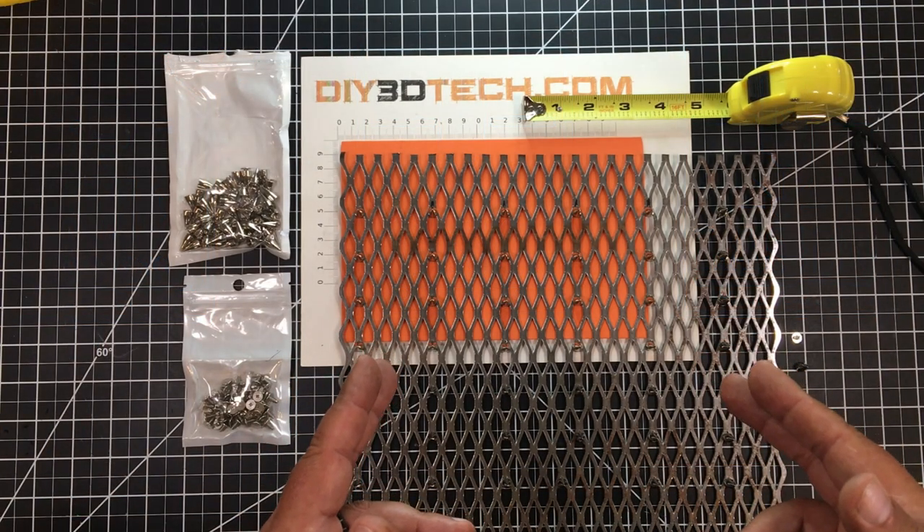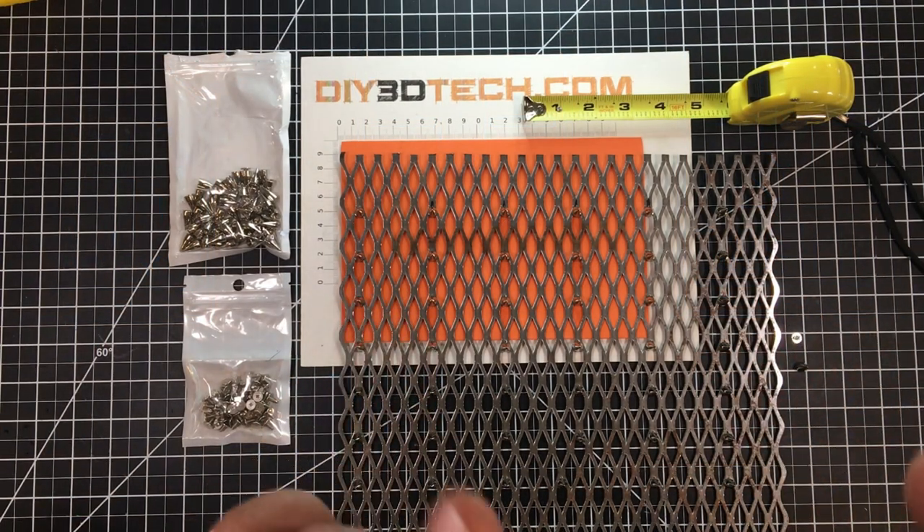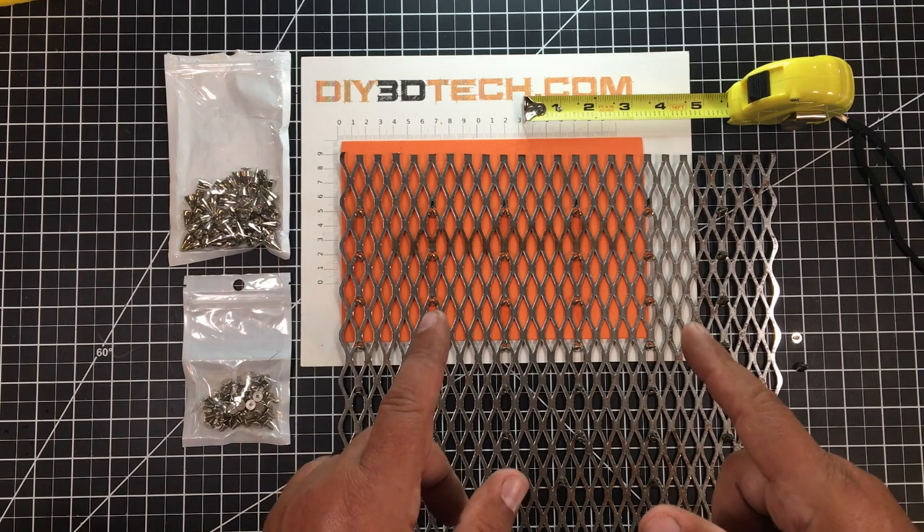Welcome to this episode of DIY3DTech.com. In this episode, I'm going to show you how I got to this super economical pin bed.